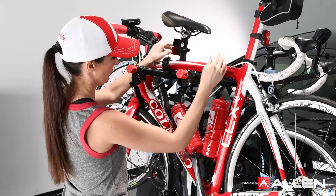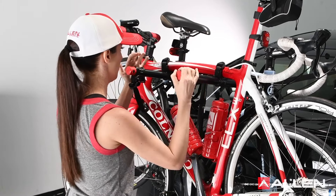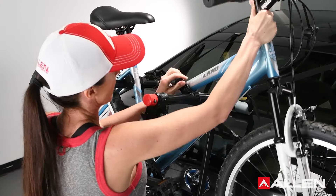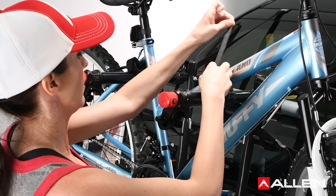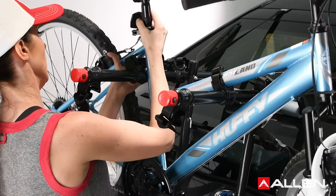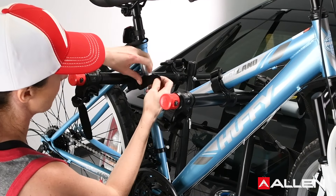After all bikes are loaded, check that the entire rack is secure and that the rack is firmly in place. For installing women's style frames, place one carry arm under the front top tube. For the other carry arm, rotate the tie-down cradle and place the carry arm in the space behind the seat tube and below the rear down stay.